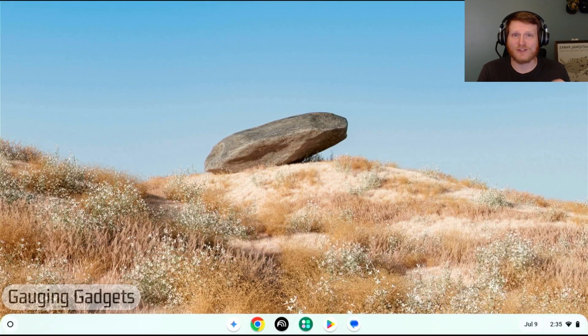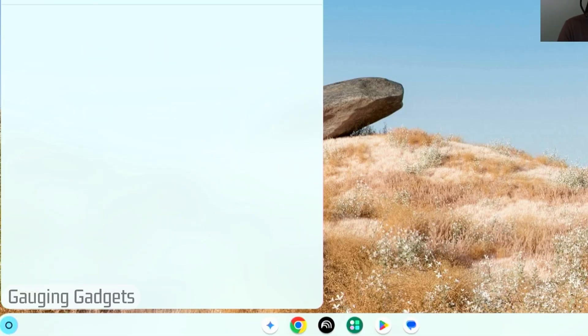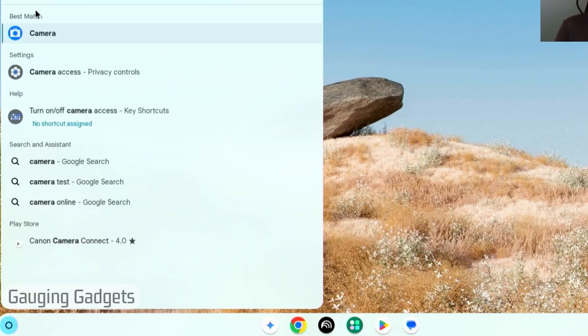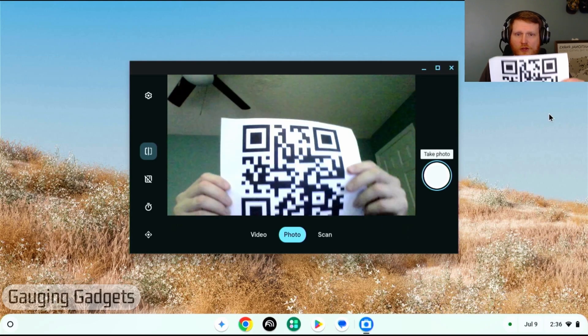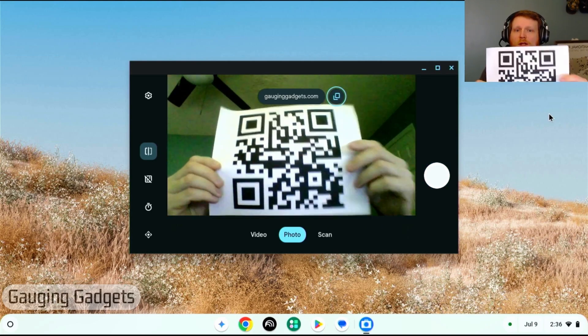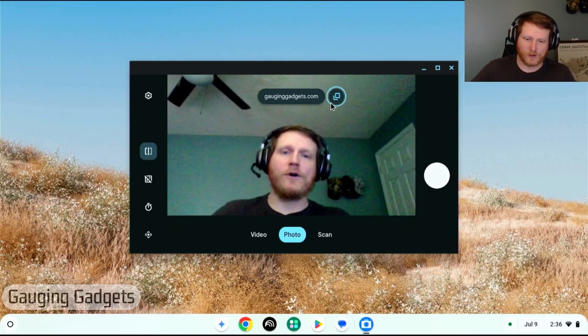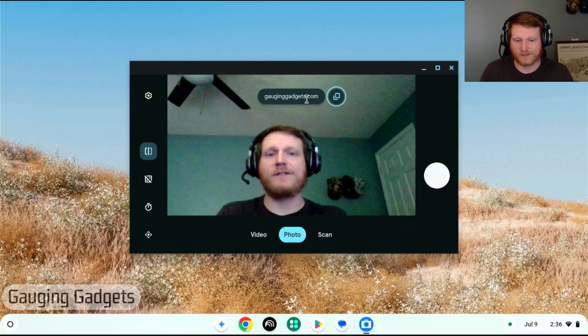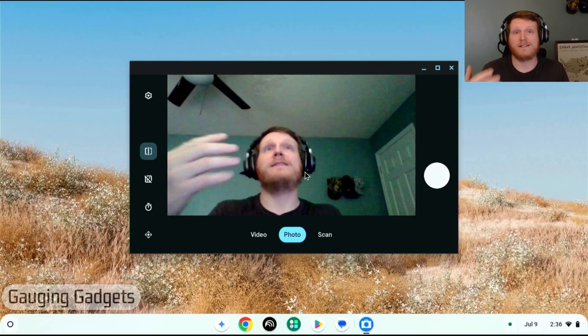It's really easy to scan QR codes with the camera on your Chromebook. All we need to do is go down to the launcher, select it, then type 'camera' and open up the camera app. Simply hold the QR code in front of the camera and you'll see the contents of that QR code come up. All you need to do is copy it, or you can select the text and copy it that way, then paste it and use it.